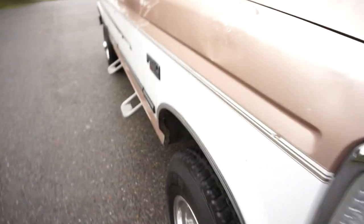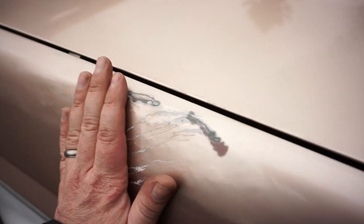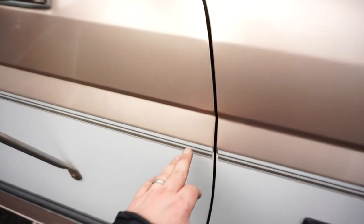Overall the front of the hood is in phenomenal condition — not really any stone chips right there, so it may have had some type of protection, though there is a little wearing of the paint, probably from a bug guard at some point. There's a little crease in the fender where somebody massaged it out, and the paint is a little scratched up there. If you're a perfectionist you could have a body shop blend that area up into the hood.